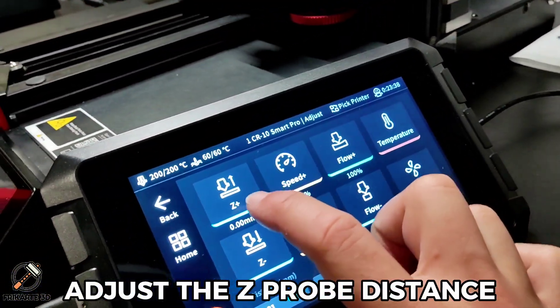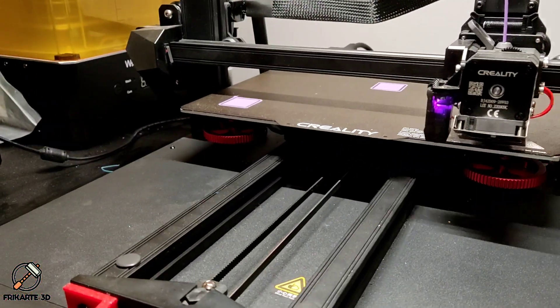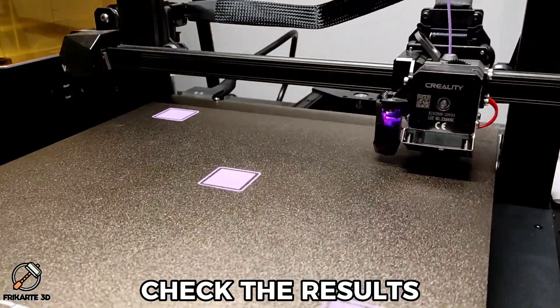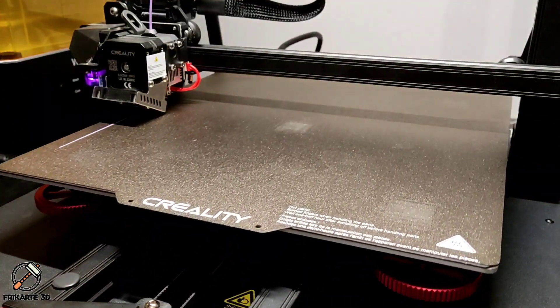Adjust the Z-probe distance. Check the results. Time to print and enjoy new speeds. Until next.